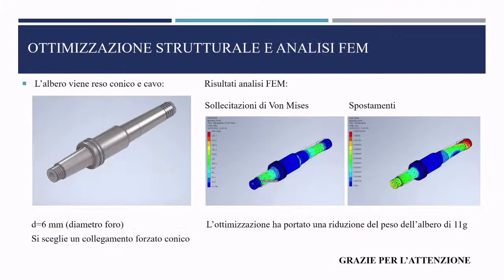Finally, structural optimization was achieved by making the shaft hollow. New fatigue verification was performed and a conical interference fit was selected as the new fitting system for turbine and compressor. Results from the new FEM analysis confirmed the static check is satisfied with no risk of static failure, and the optimization achieved a weight reduction of approximately 11 grams.